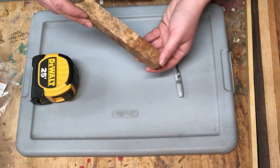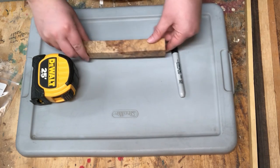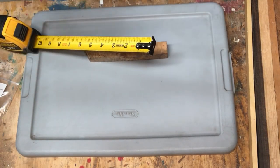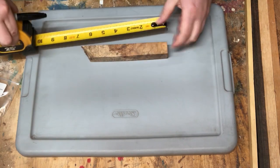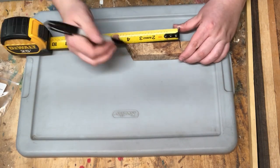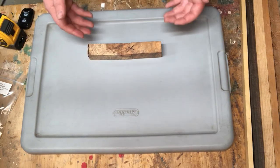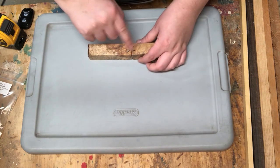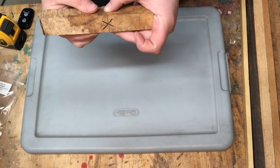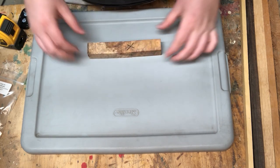For this fountain pen, I'm going to be using this piece of Amboyna Burl. I think it's really beautiful and it's going to look awesome with our brass hardware. I'm going to measure out two and a half inches for the cap and three and a half inches for the body. Before cutting the blanks on the bandsaw, I made sure to mark with an X where the blanks lined up. This way, when I go to glue the components together, I have grain continuity for the finished pen.